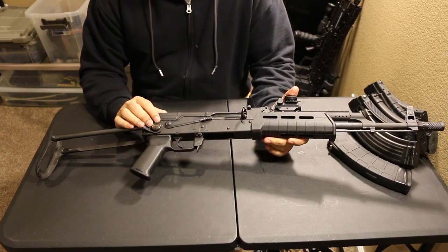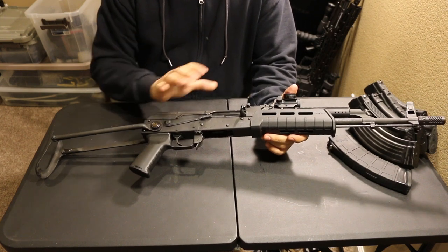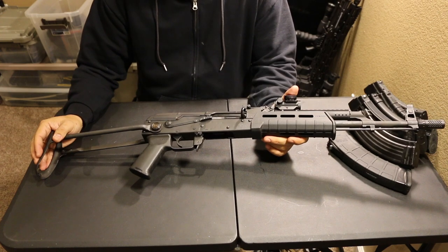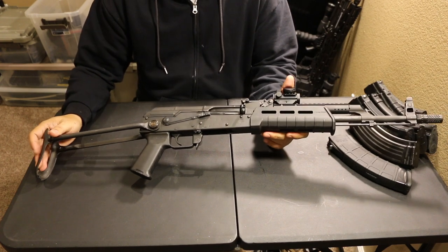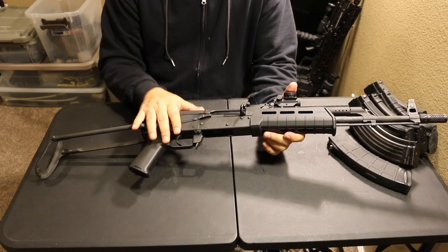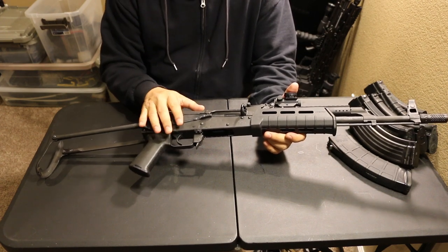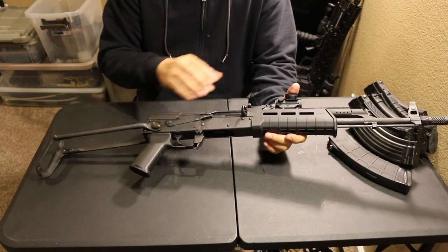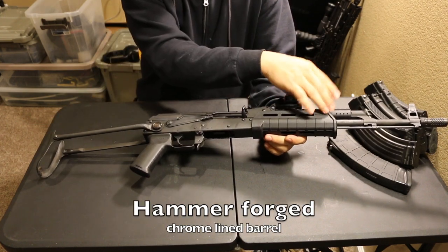Because if it ain't broke, why fix it? The original AKM pattern is a fantastic design. Even with its downsides, it's an amazing workhorse. The Romanian imported AKs — the Wasrs in general, whether it's the wood stock or folder — are going to have hammer forged chrome lined barrels.